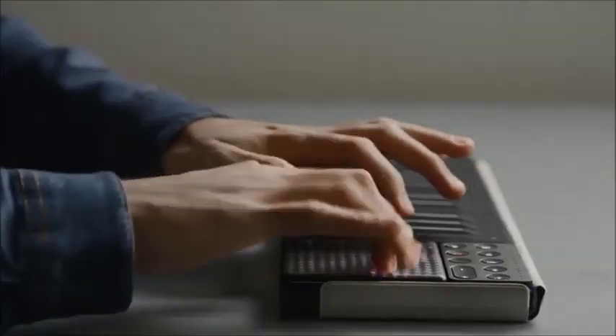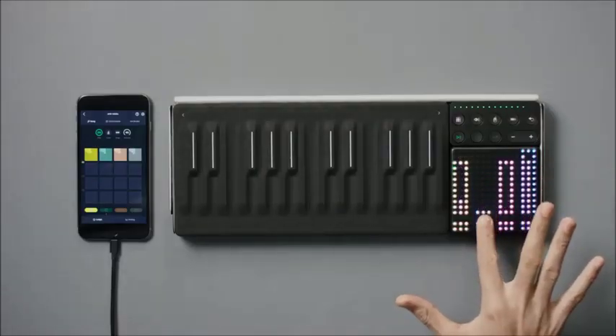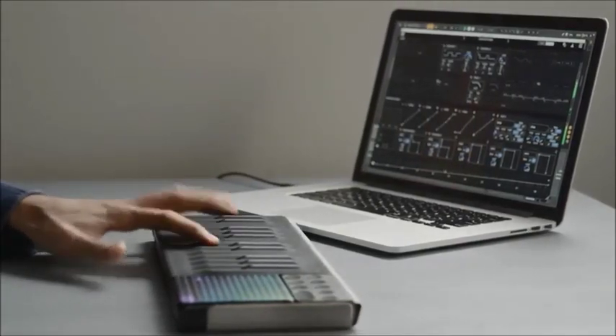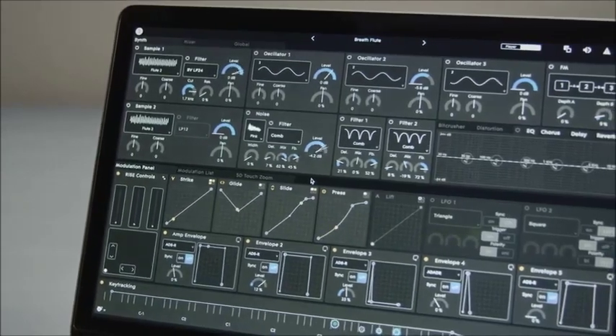Reconfigure the Lightpad Block's illuminated surface for playing in scales, launching clips, and mixing. You can choose from hundreds of sounds, either in the Noise app or in Equator, Roli's sound engine that's custom-made for MPE.